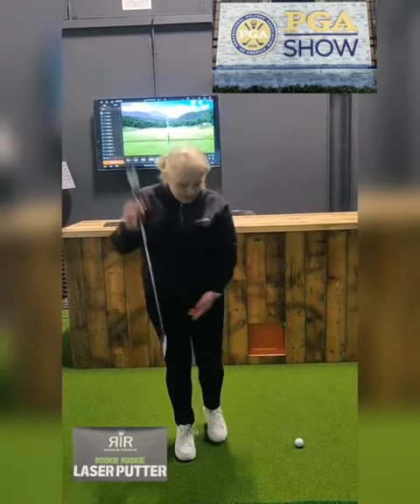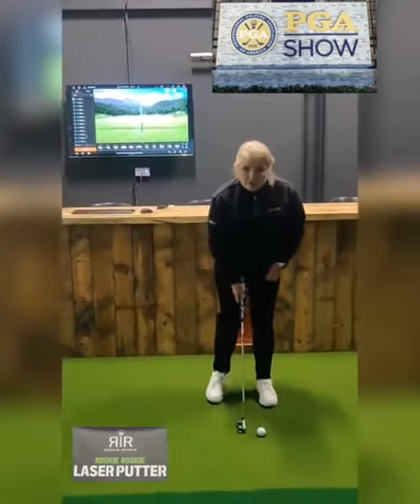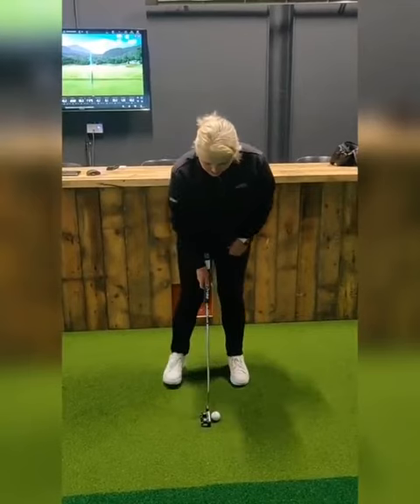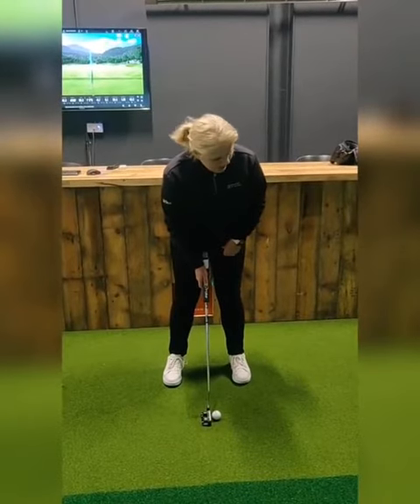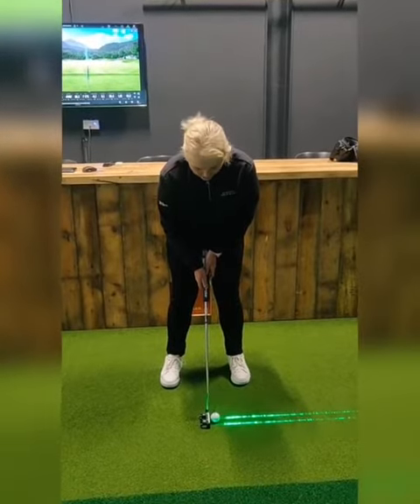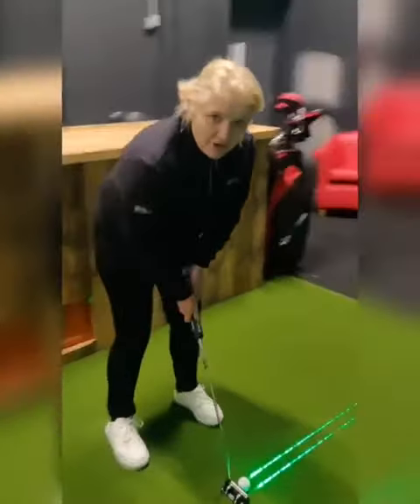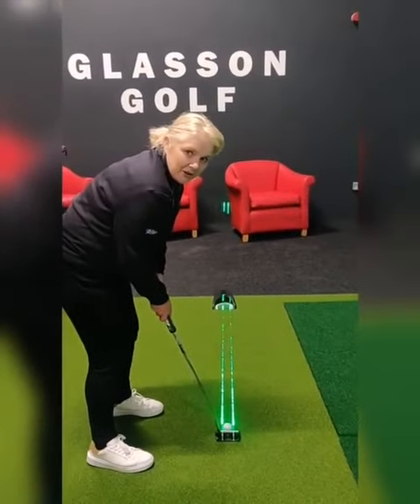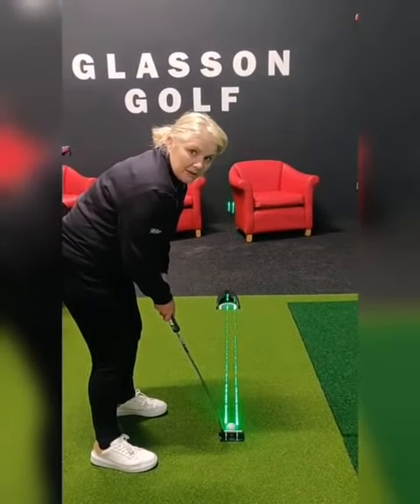Watch this — so cool. You take your address position, take your alignment, place the putter down behind the ball, and then do a quick check by pressing the button. The laser light will come on and it'll tell you if you're aimed correctly. You can see here that I've taken a very good aim, but this may not always be the case.